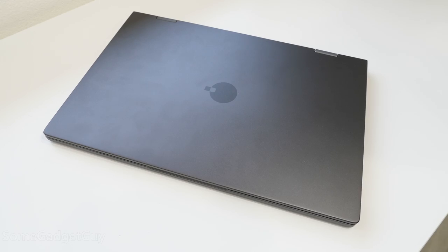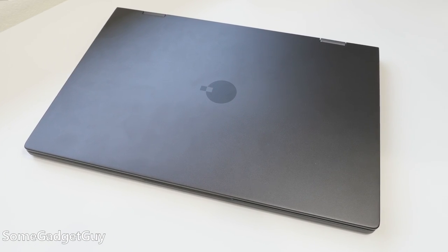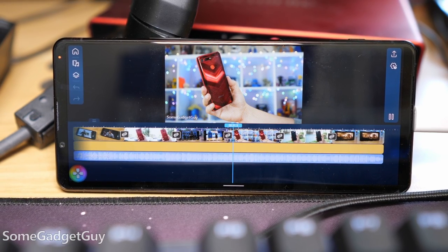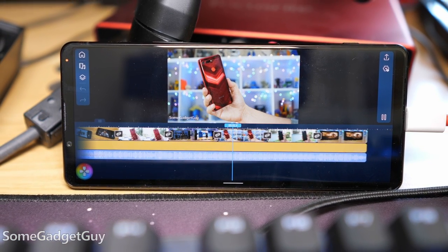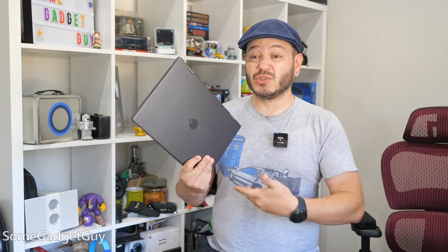Haven't we seen this one before? I gotta dig right into this review. I love these kinds of accessories. Our phones keep getting more powerful, but getting all that power out of our phones requires some savvy accessories. It's also nice when that accessory can be used for a variety of different situations.